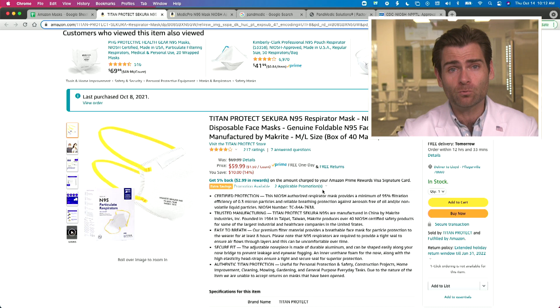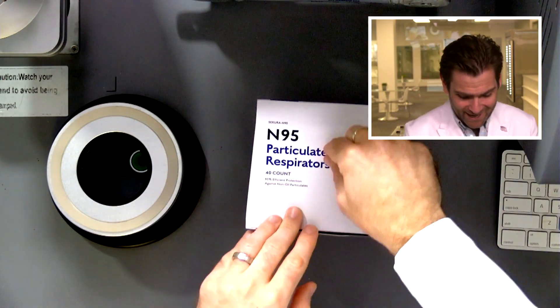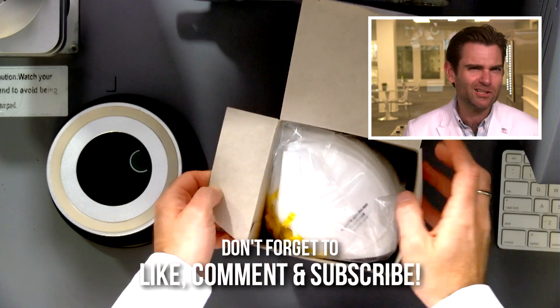Hey everyone, welcome back to the place where we're testing every single respirator on Amazon. We're buying the respirators because they're available now. What's the difference, you ask? I will tell you whilst I'm opening the box. N95, particulate respirator — the difference is usually regulation, to be honest.